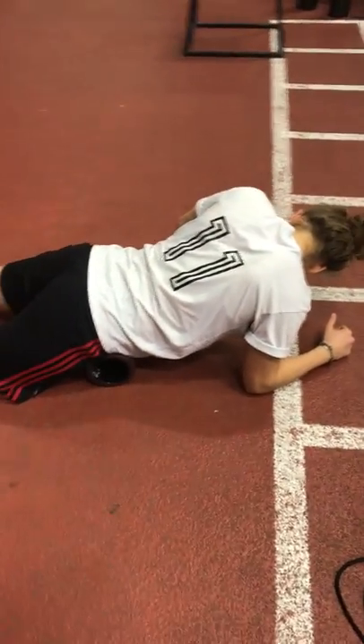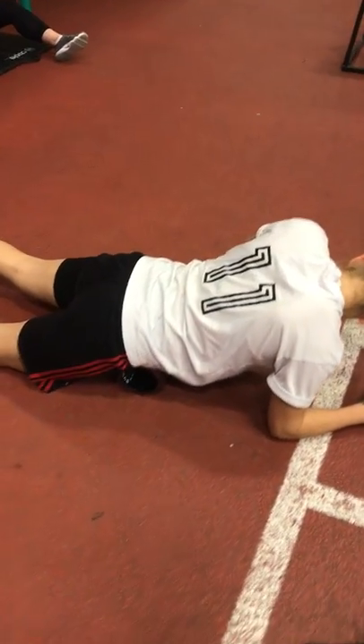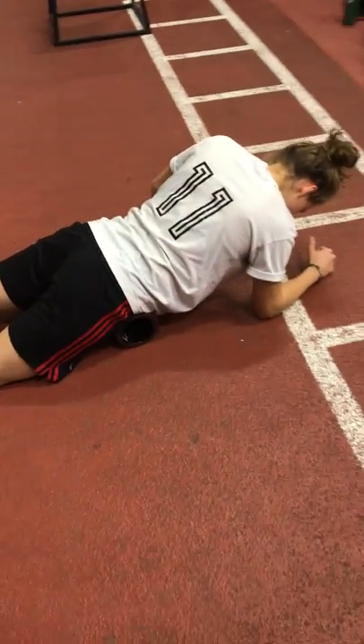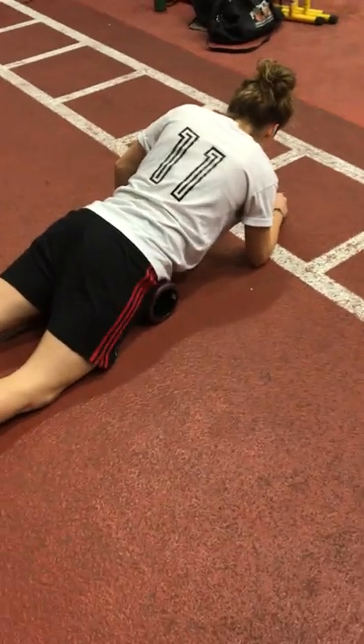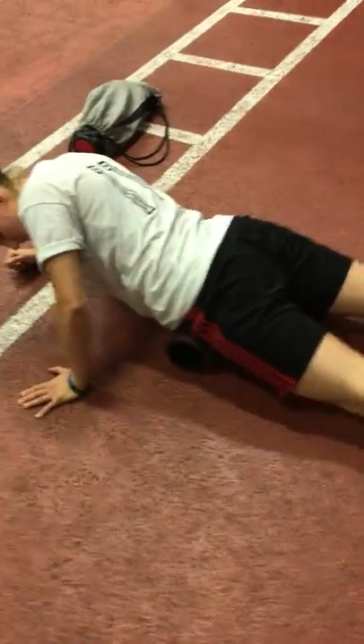These are all responsible for squatting, deadlifting, running, and changing direction. You can imagine when certain areas are overloaded or overused, they get exhausted or simply fail. So it's important to reduce tension in the hip joint area.